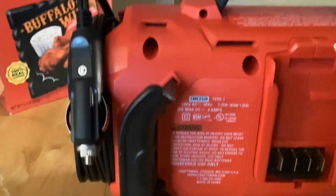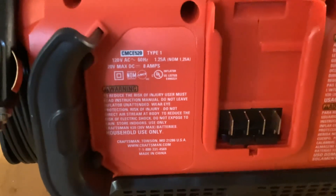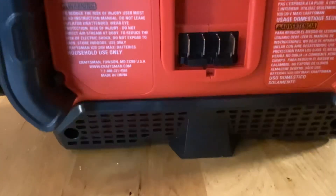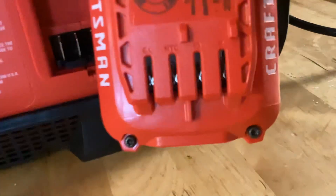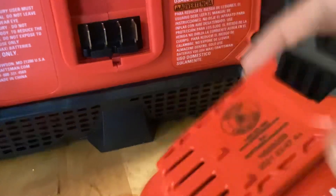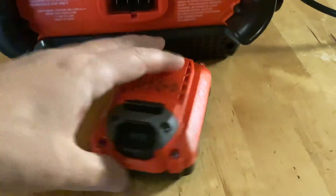In case you're wondering, that's the back. There's your stats — probably a serial number on there. This right here is where your battery goes on all the Craftsman tools; they have a hookup like that. There are four little prongs that go in there. These batteries are really sweet. The two-amp ones — don't get the other ones.